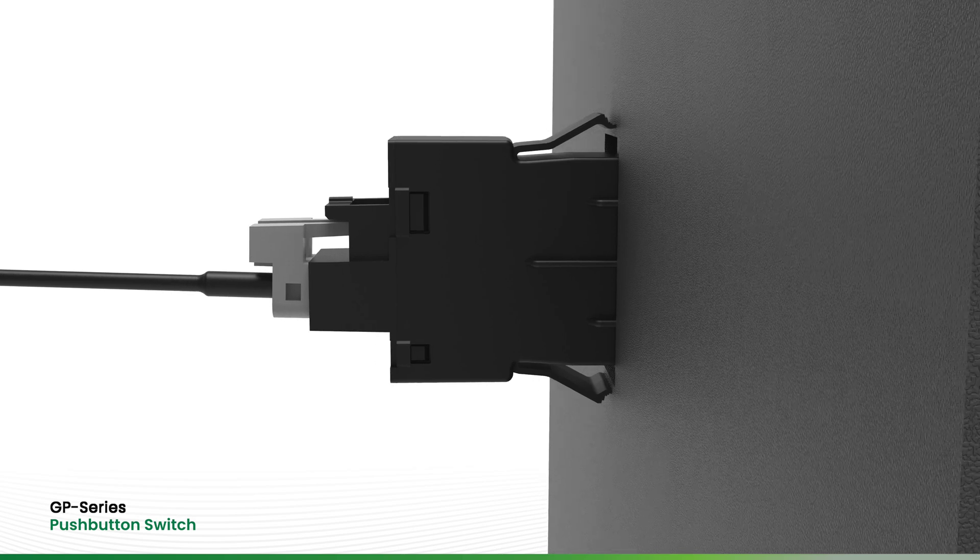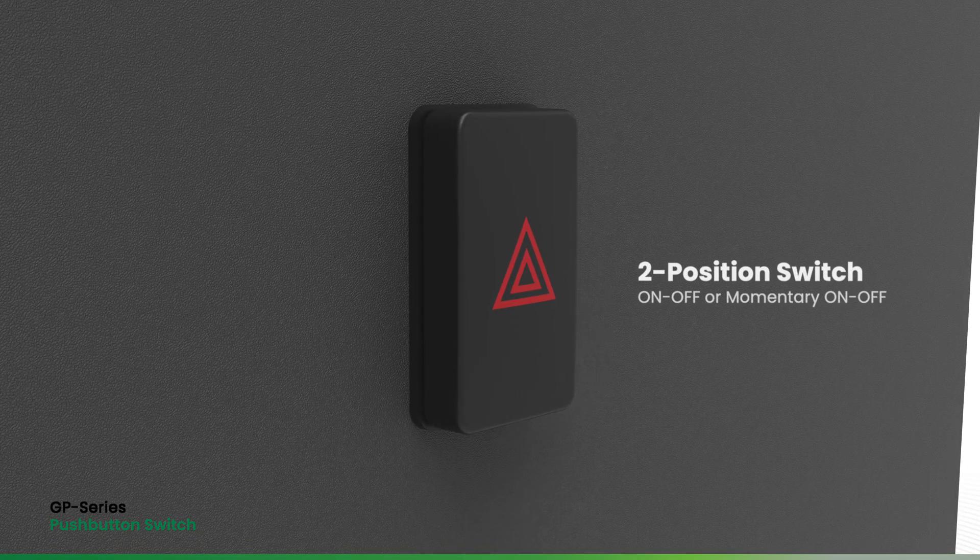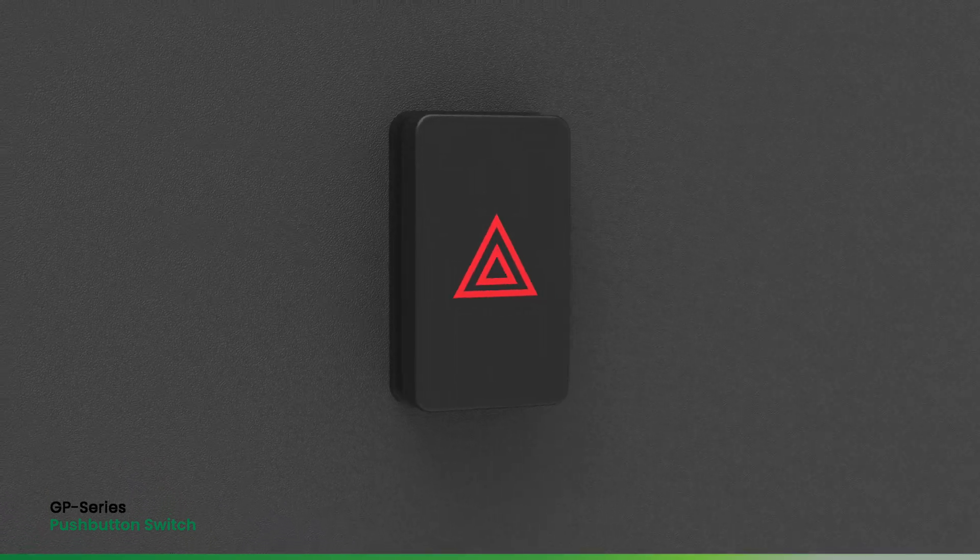Configurable with or without a red LED backlight, the switch can also be laser-etched in red with one of several standard icons to match your application.